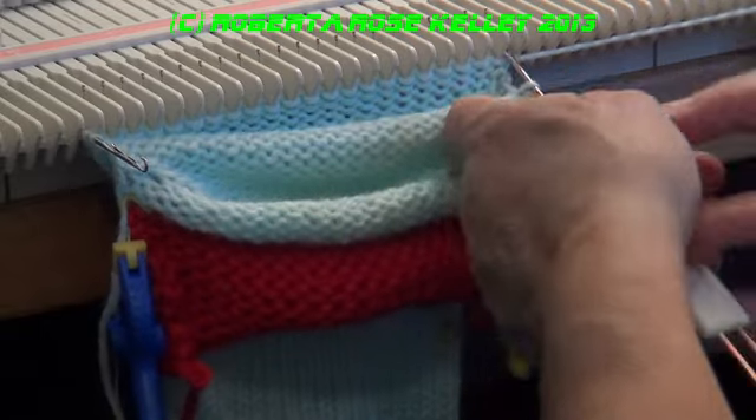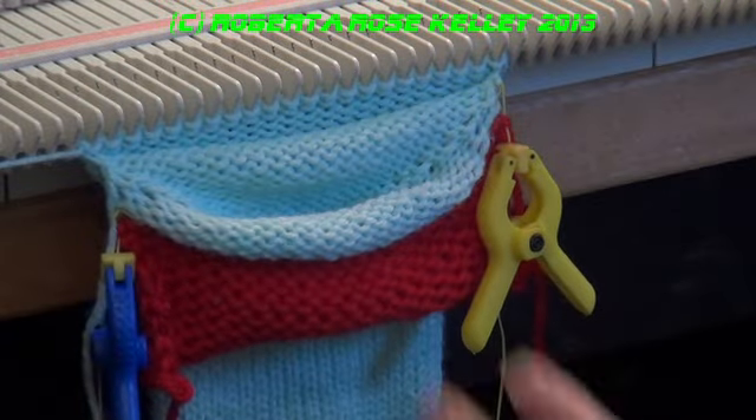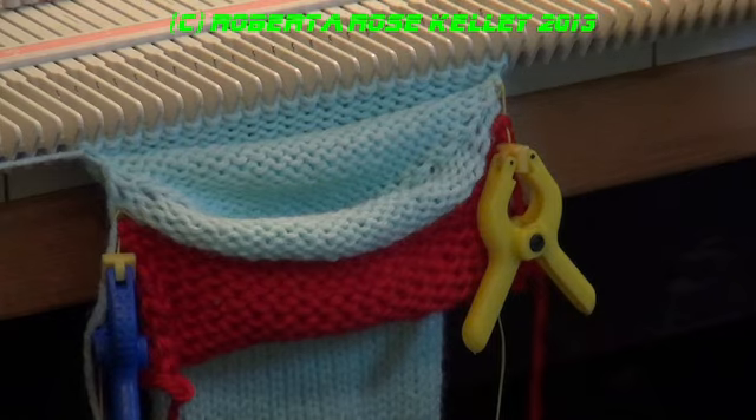And the same on this side. I just knit one row across. Now I'm going to short row down to twelve stitches — six stitches on each side and then eleven in the center.